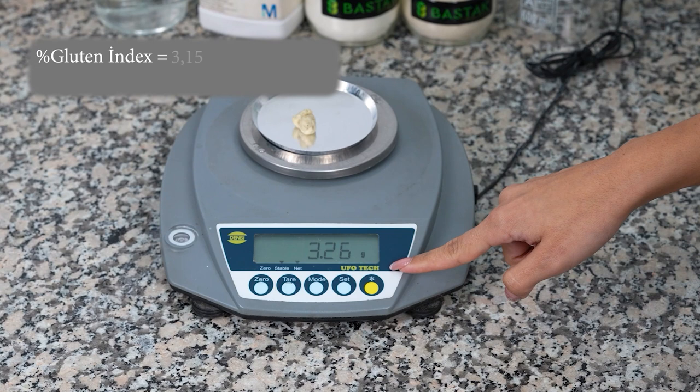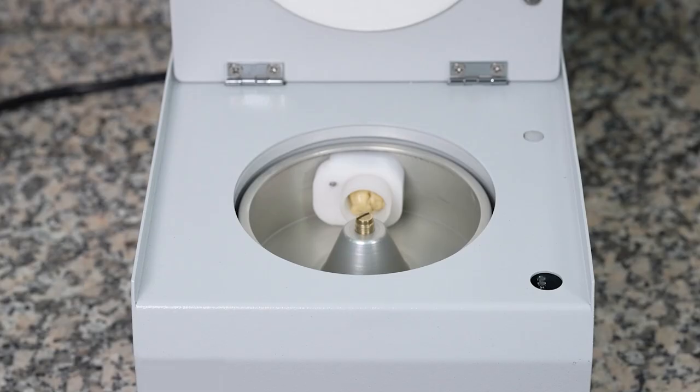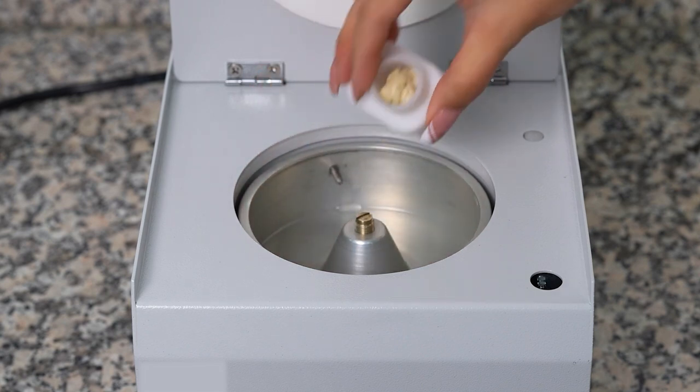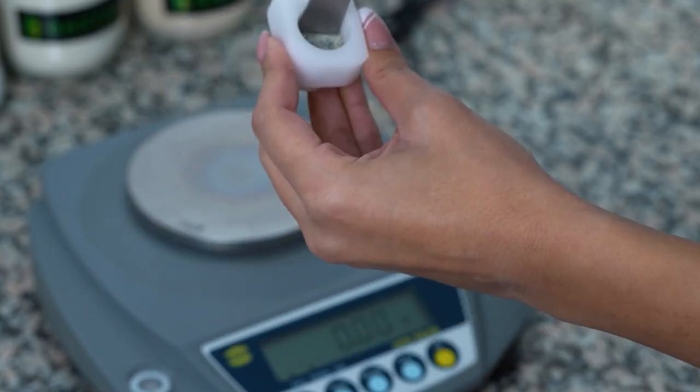For the first pouch, the percent gluten index value is calculated by dividing the amount of intact gluten on the front of the index cartridge by the total wet gluten weight — obtained by adding the amount of rotten gluten on the back side of the index cartridge — and multiplying the value by 100. The same process is repeated for the sample in the other index cartridge.